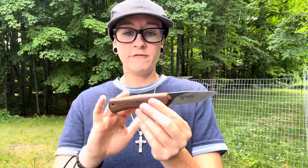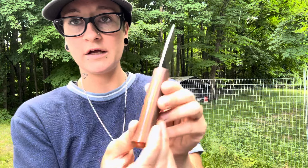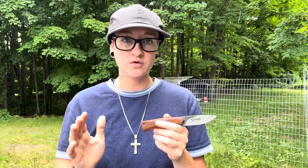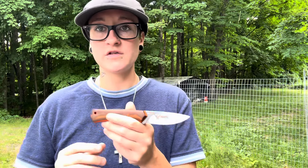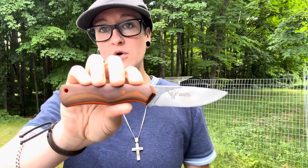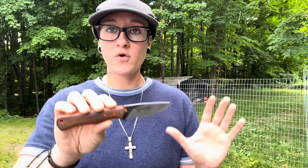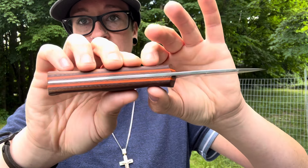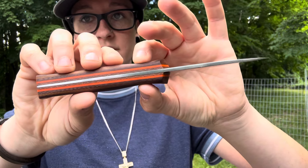This model is in vintage linen micarta with natural liners and some orange G10 as well. It's just absolutely incredible, comes with a beautiful handmade USA sheath. I'm really excited because this is another model I had a hand in — it's literally called my last name, which I didn't even ask him to do; it was just something he did kindly. It's a little smaller, a little more compact — an outdoor and EDC knife. They'll be in hard K390, all custom done. Basically the Slater 2.0.